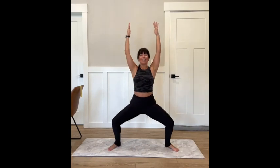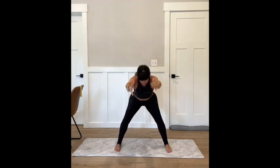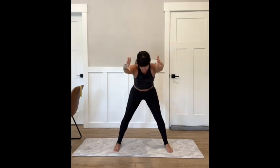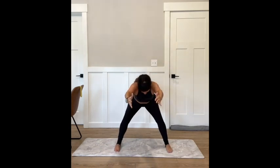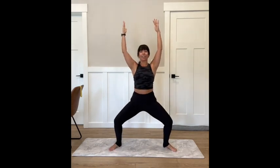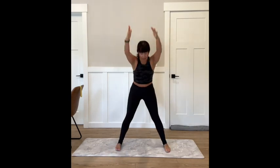Two counts — two, and two. Let's single it out: lift and hinge, lift, hinge, reach. It's burning. Four more, and three, last two, last one. Meet me in your plié.